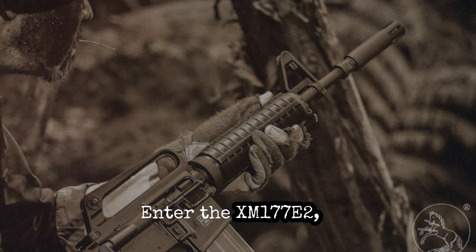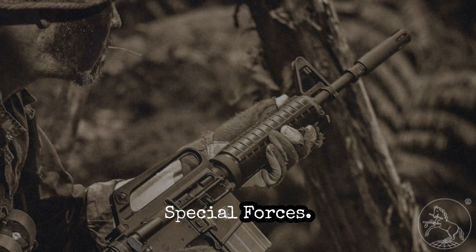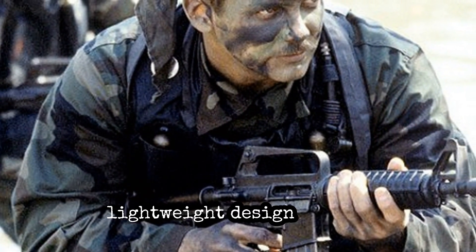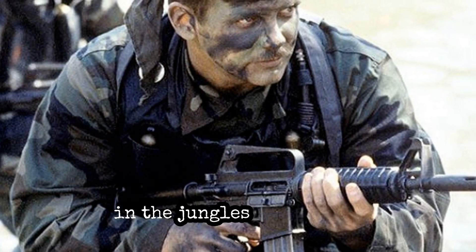Enter the XM177E2, a compact carbine used by US special forces. This weapon was designed to meet the specific needs of soldiers operating in the harshest conditions. Its compact size and lightweight design made it ideal for the close quarters combat often encountered in the jungles of Vietnam.